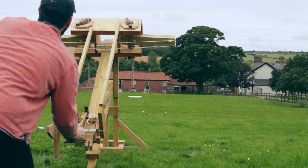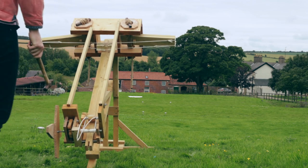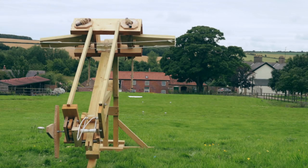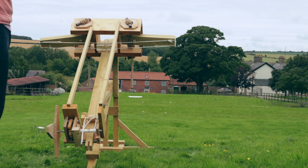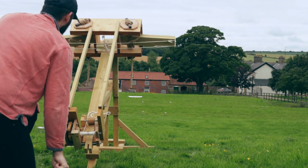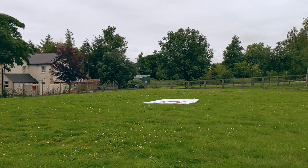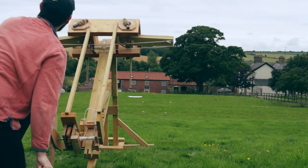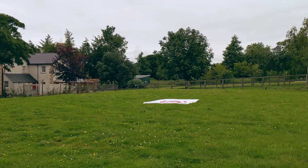Three, two — firing the remaining golf balls. Oh, that's bad. Not bad. Okay, let's just keep going. Let's get these done.